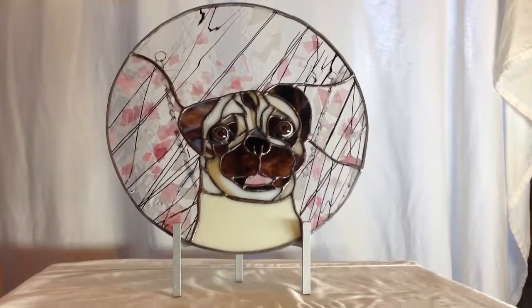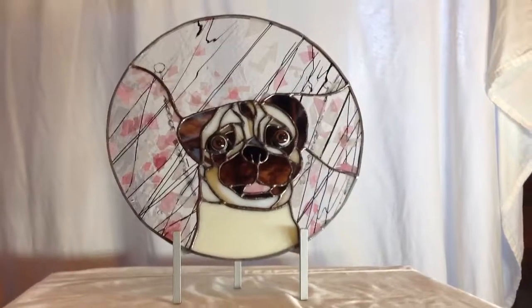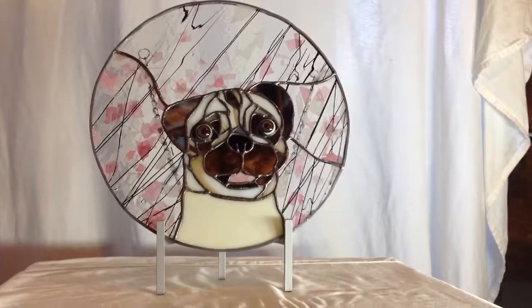There it is — the beautiful pug. That's a dog with some personality. She's ready to ship for my client.